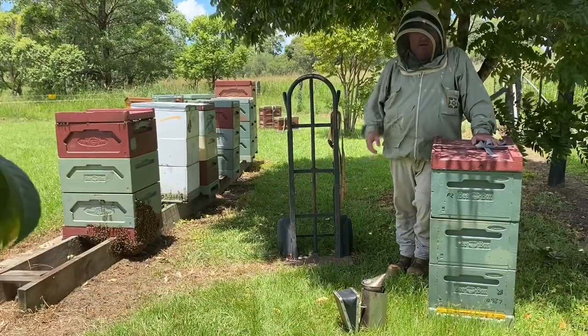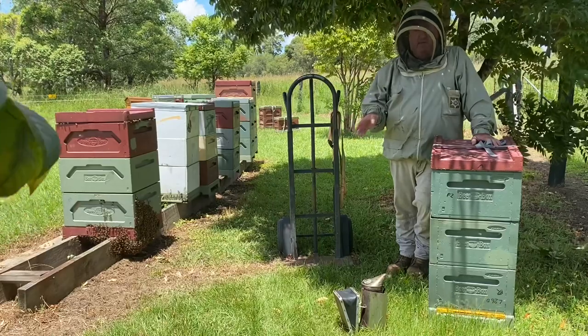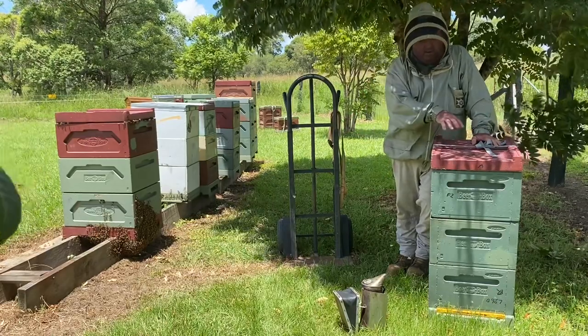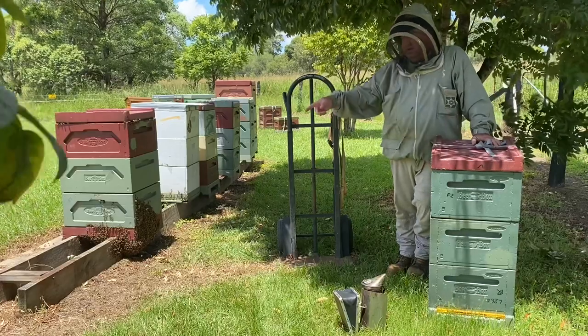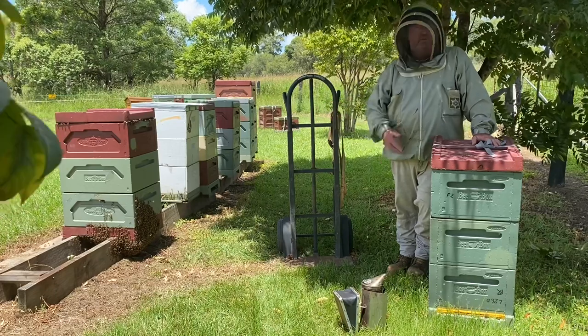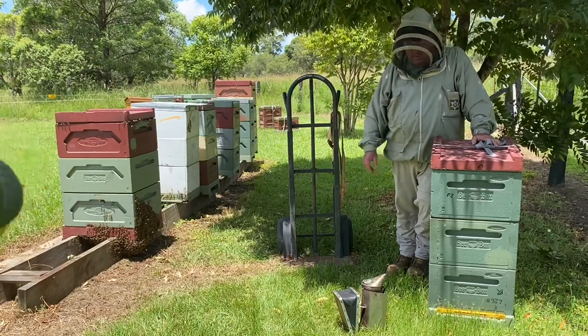G'day, welcome to Mount Cranberry Apiculture. It's Sunday the 30th of January 2022. I'm just going to move this hive from this location over onto that stand. It's a really short move, nothing complicated about it. I'll just show you how to move a hive a small distance quite simply and quickly.